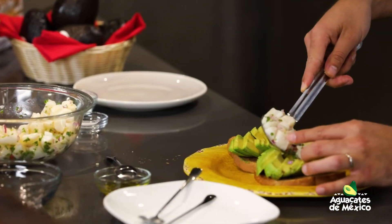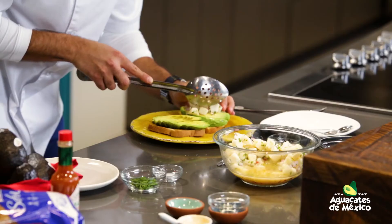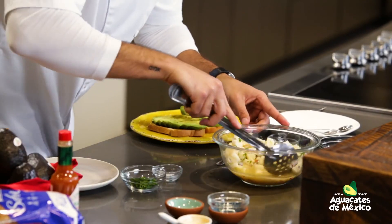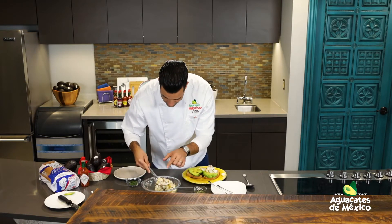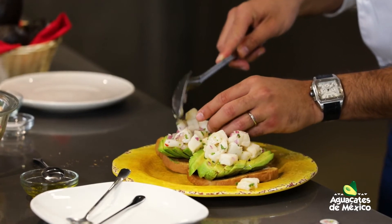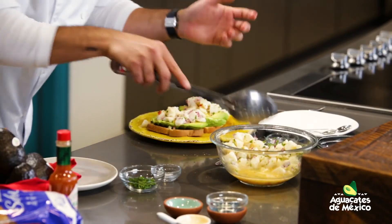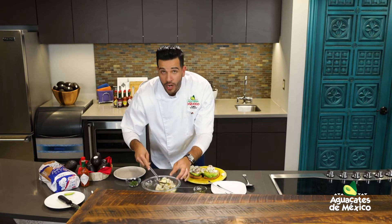Y montamos nuestra corvina. Una delicia. Absorbió todos esos jugos, todo el limón, la cebollita, el chile habanero — a su gusto. El que pueda con el picante lo usa, el que no, pues entonces lo evita y lo cambia por quizás cualquier tipo de pimiento. Que no les vaya a hinchar los labios.